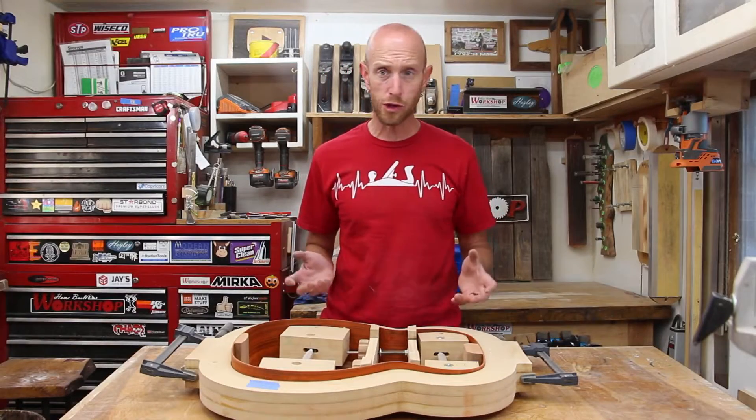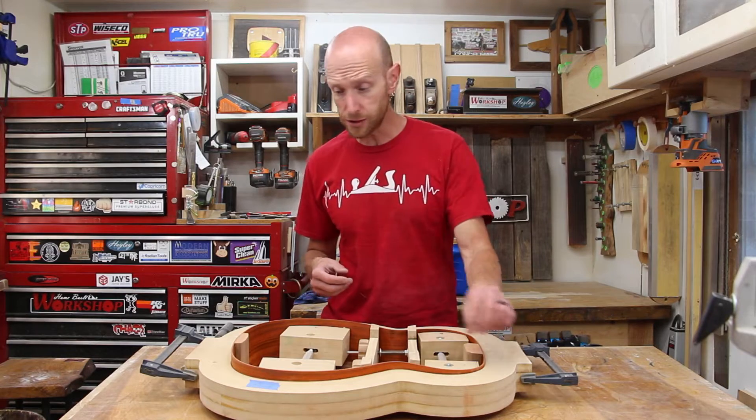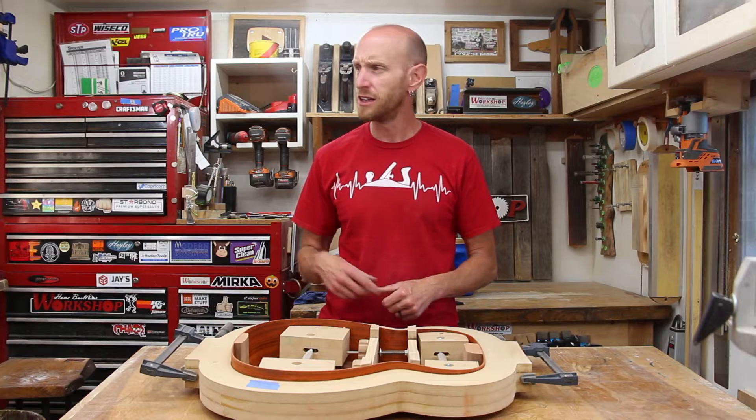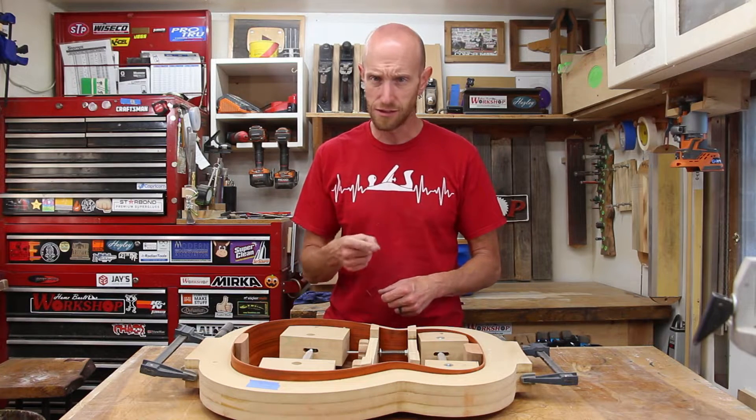Welcome to this episode of Home Built Workshop. We are back on the acoustic guitar build. Today I'm going to get the kerfing glued in as well as the bracing for the sides. There's a big fly in here flying around, so if he comes to visit us, sorry about that.